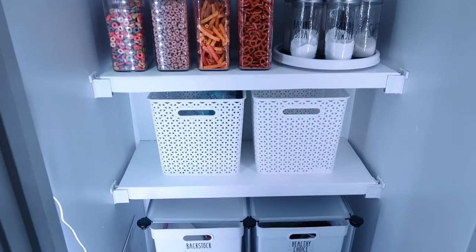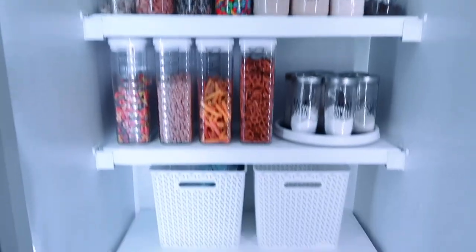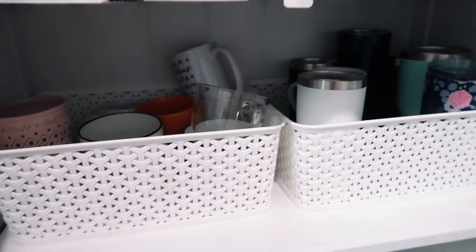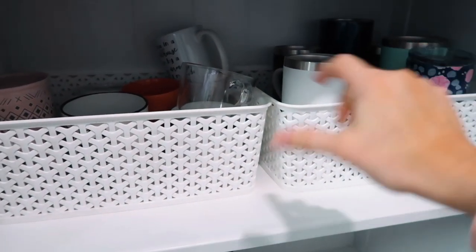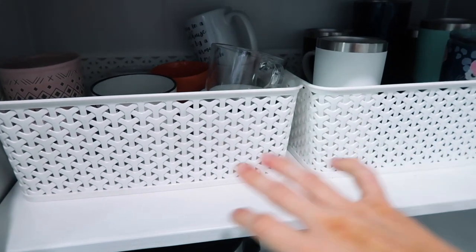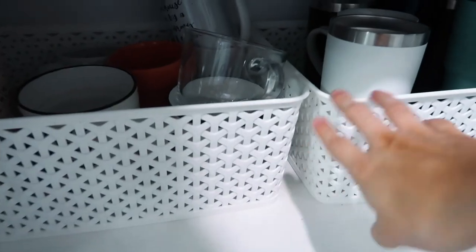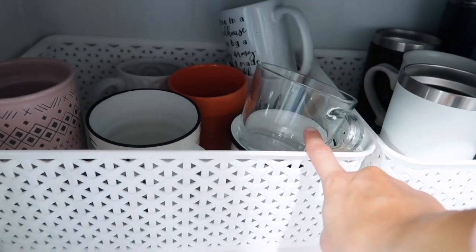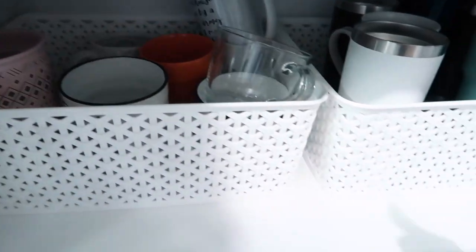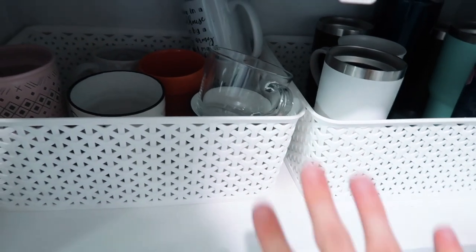You always need a little flex space when it comes to food storage. Up here is my Keurig. Down here I've been keeping tumblers and coffee cups, but I really need extra space for dishes. So I'm planning to take the coffee cups and put them in that little container with drawers on the other side, then put some dishes in here. I'm going to pull all of this out and put dishes in here.